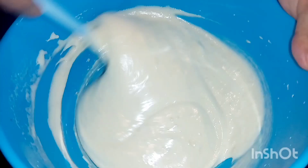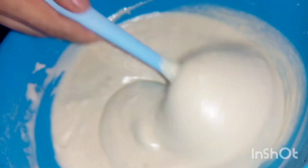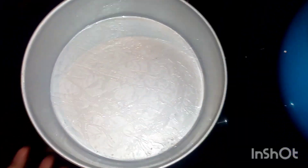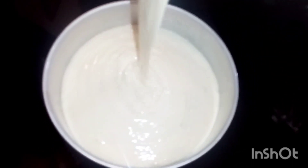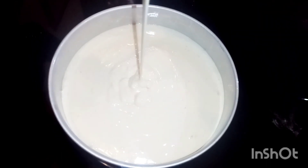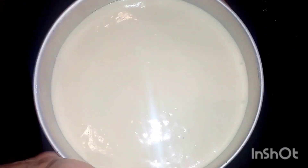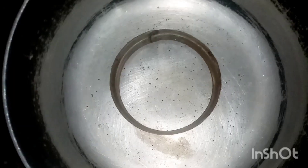Add the batter to the pan and add the butter. Then we put the batter in the oven. We put the saucepan in the oven. We put the cake in the oven.